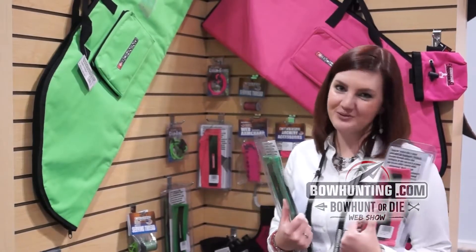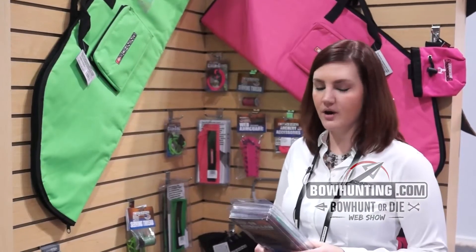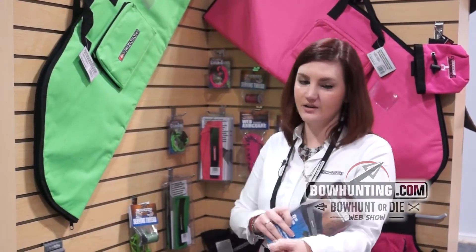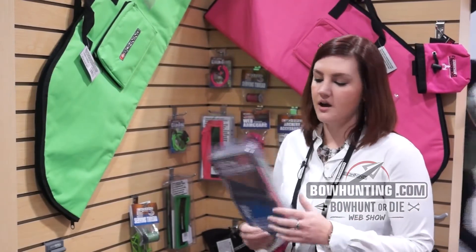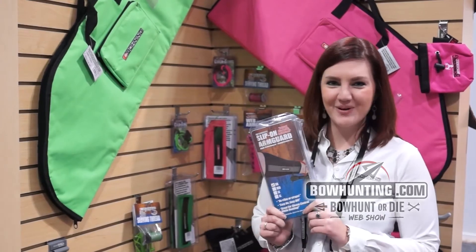This is a great way, especially for women and children, to customize your colors, dress up your bow, and it's great because it just slides on over your hunting clothes and holds it back off of the bow string. Please go to our website and check it out, www.boning.com.